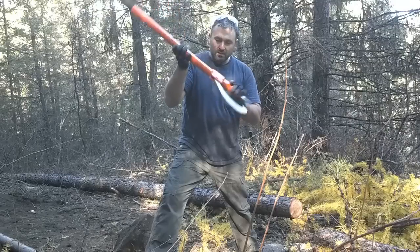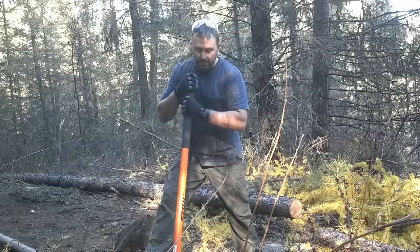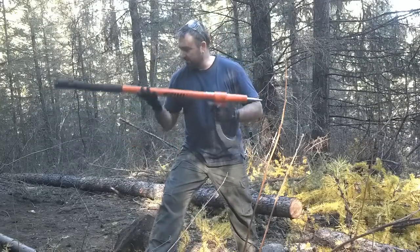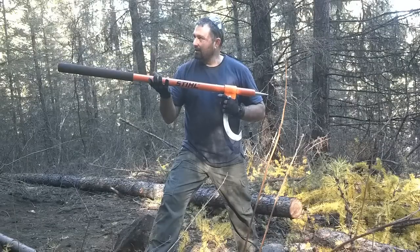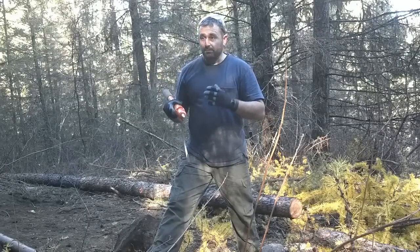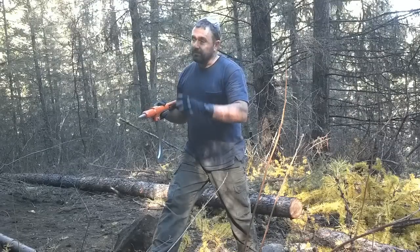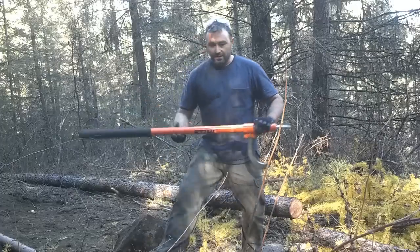It's built really well — solid aluminum. This foam handle is very grippy; you're not going to lose control of this thing unless you're doing something really crazy. Seriously, this has come in very handy. It's probably one of my most used tools working with logs here. There's a lot of things I couldn't have done without this pry bar — well, maybe I could have, but it would have taken me five times the amount of time.